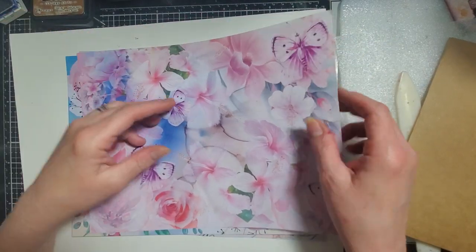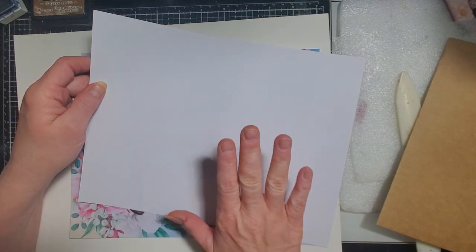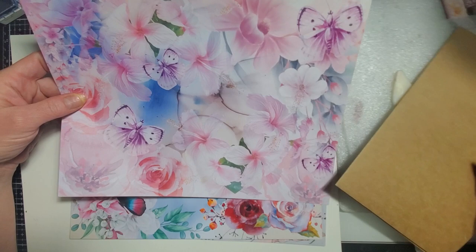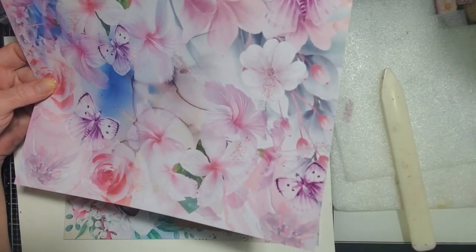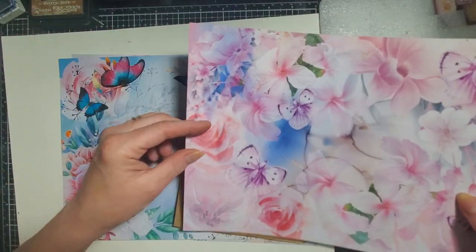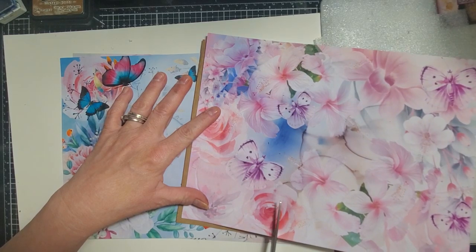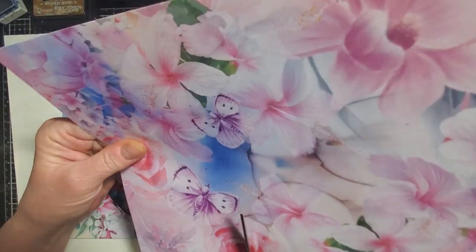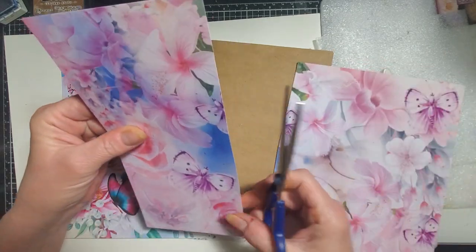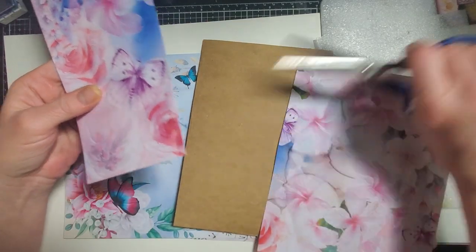You could distress the back because it's white, or you could print a backing on it, however you want to do it. For me, I think I'm going to be cutting these down and creating — hopefully I can get three different sizes from the one page.